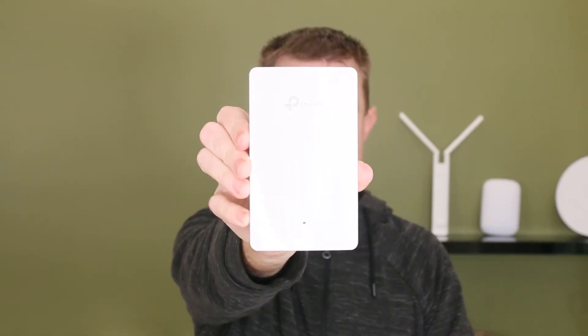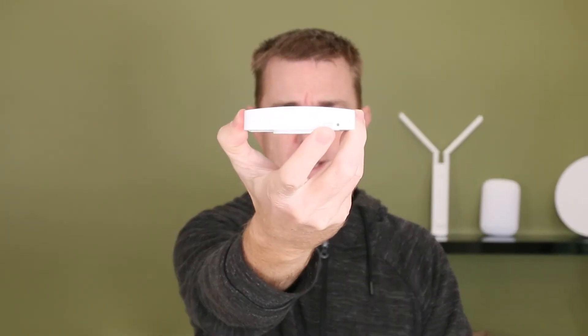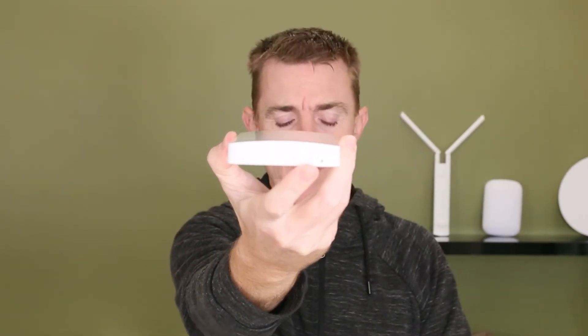Let me show you the front — probably nothing super exciting to show at the front. On the top here we've just got an LED button. This will show you the status of the unit and how it's actually running. In the get started guide there are instructions on what the different colors mean.